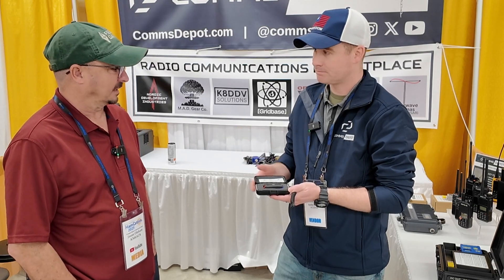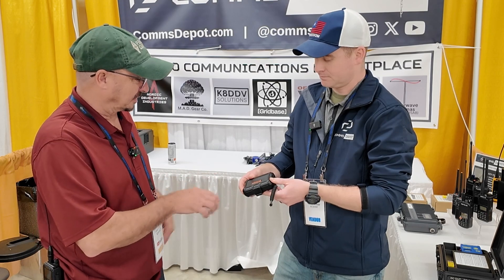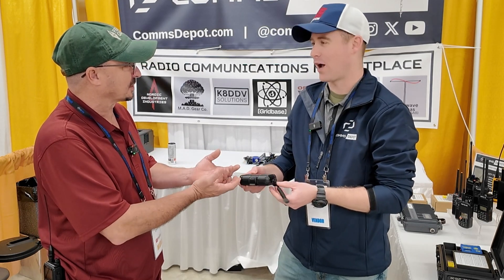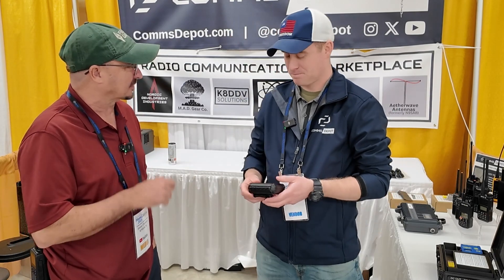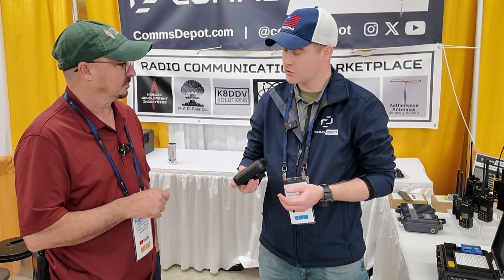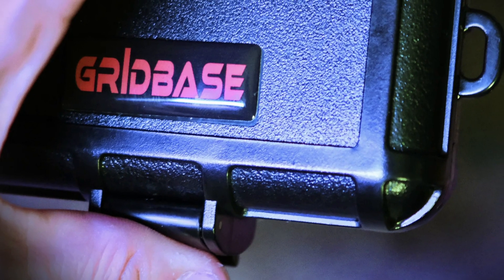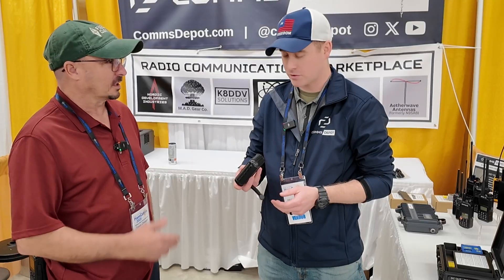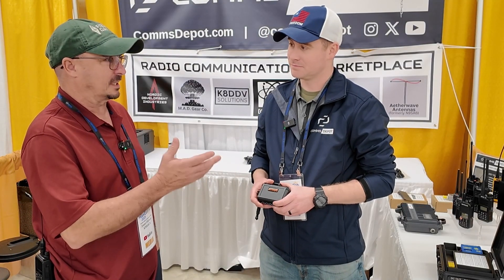That is a really slick little device. The only thing it may be missing is some aluminum foil for EMP shielding, right? As of February 2025, it runs $250. That's not bad with all that content, and it all comes pre-loaded — absolutely, thousands and thousands of resources.